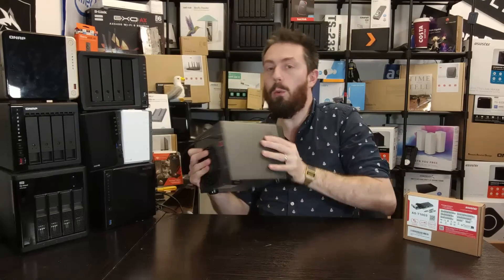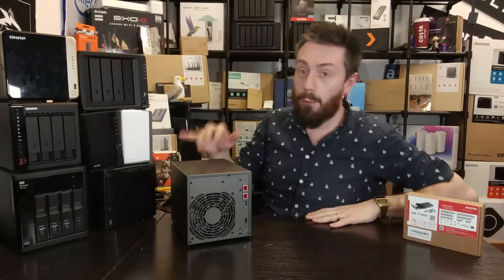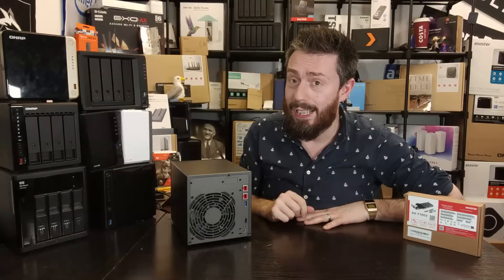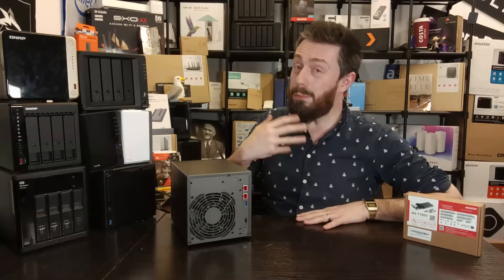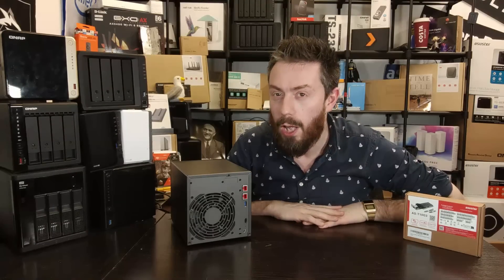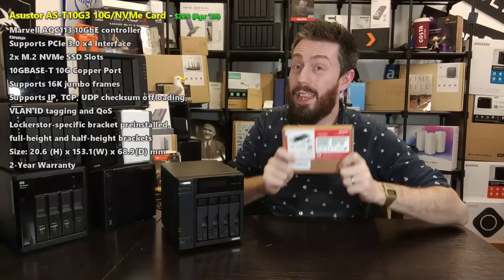What was missing was 10GbE connectivity. These systems arrived with 2.5 gigabit ethernet ports, and fair play to Acer Store — they were one of the first brands to embrace 2.5GbE at this scale. Their Nimbus Store back in 2019 was, I believe, the first domestic four-bay NAS with 2.5GbE. But having 2.5GbE alongside M.2 NVMe SSDs and four-drive storage just wasn't going to cut it. You could install a 10G card, but then you lost the M.2 slots — one of the real standout features — which brings us to this combo card.